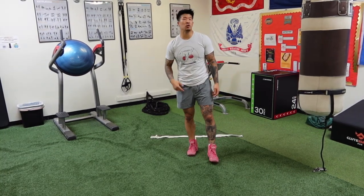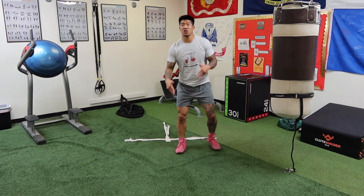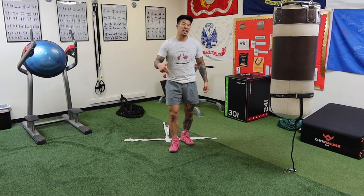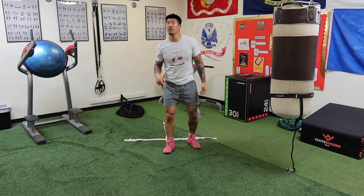Hey guys, Coach Pillowfist here. Today we're going to be talking about the footwork on how to cut angles. A very important exercise you should know is the lateral shuffle. This is a non-boxing exercise, but it's basically the foundation for boxing footwork and being able to cut those angles.